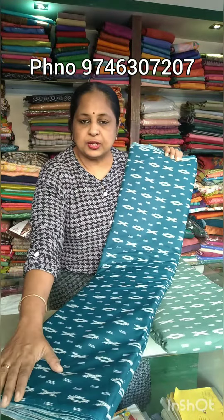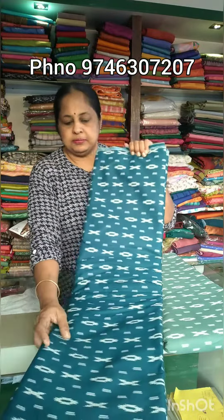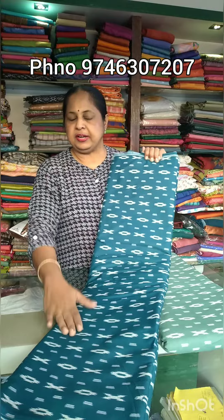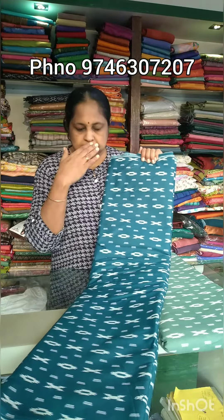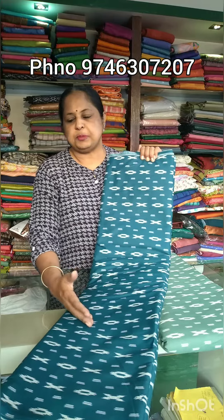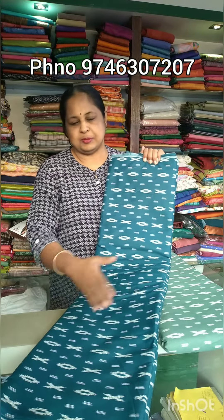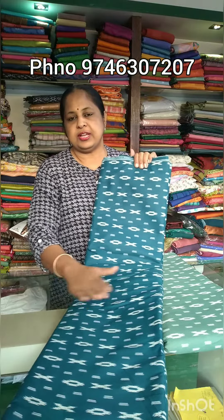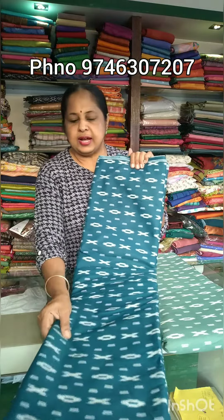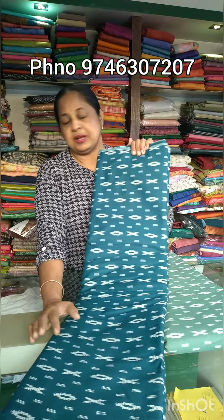It is a width of 40 inches. We can cut it from 2 meters, or we can cut it from 1 meter. We can also cut it from 30 points or from 1.60 m.